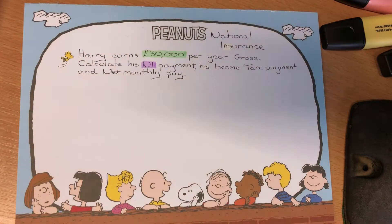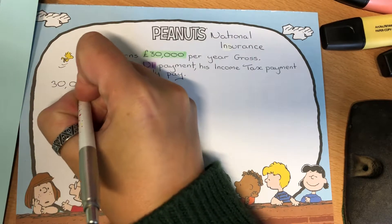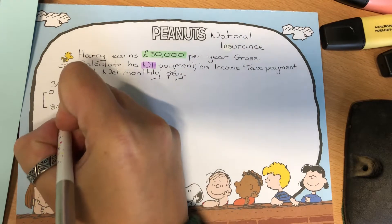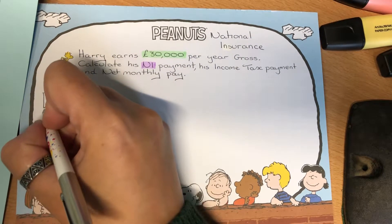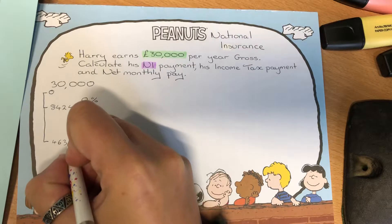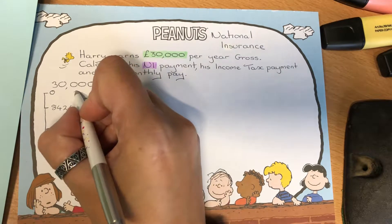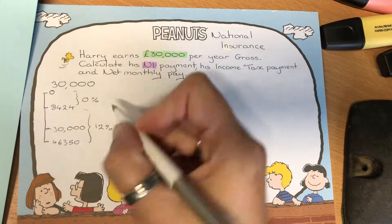We need to split our income down. On that first bit from zero up to £8,424 we pay at zero percent. The next section goes all the way up to £46,350, but we don't need that much — we cut in at £30,000. So this section is paid at zero percent, and this section is paid at 12%.